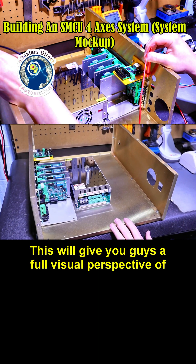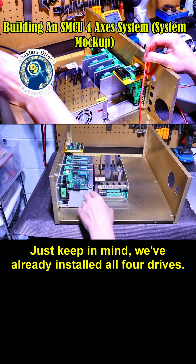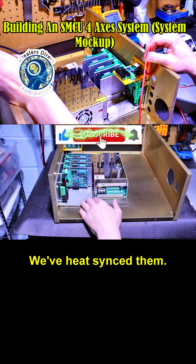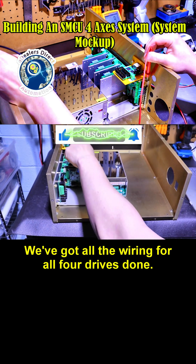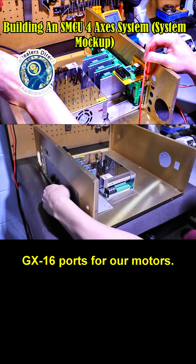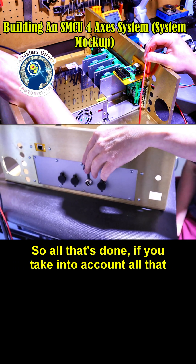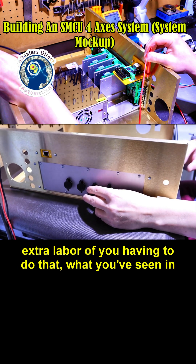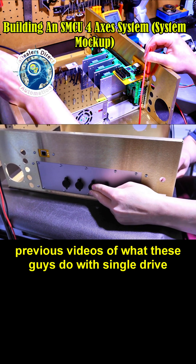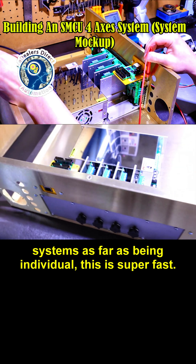This will give you guys a full visual perspective of just how fast installing can be. Keep in mind we've already installed all four drives, heat-synced them, and got all the wiring for all four drives done on this side. All the ports are wired — here are our GX16 ports for our motors. If you take into account all that extra labor compared to single-drive systems, this is super fast.